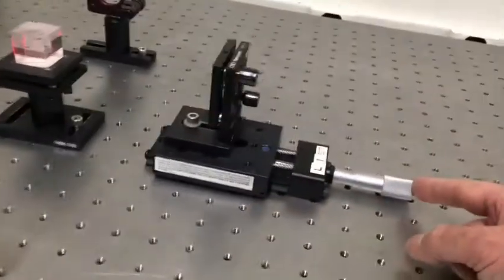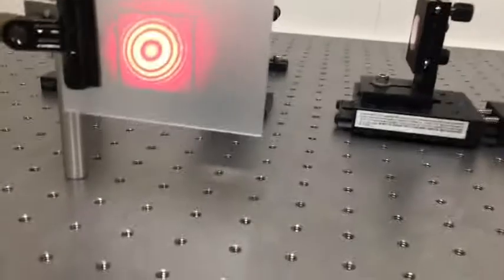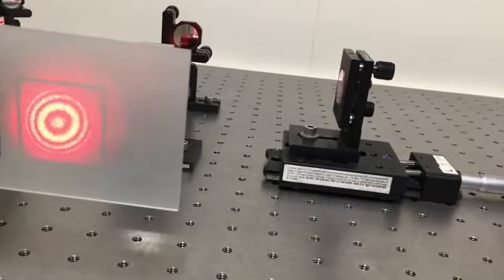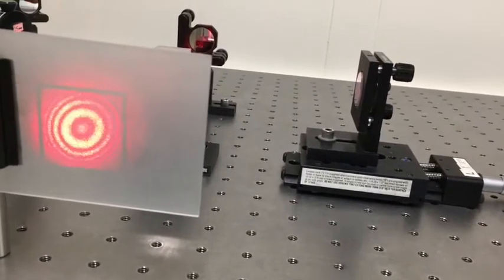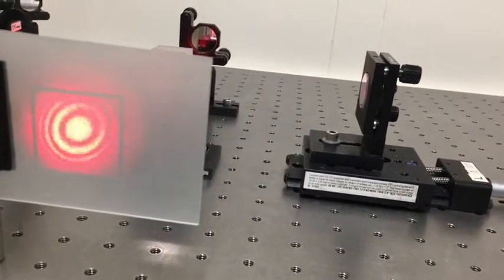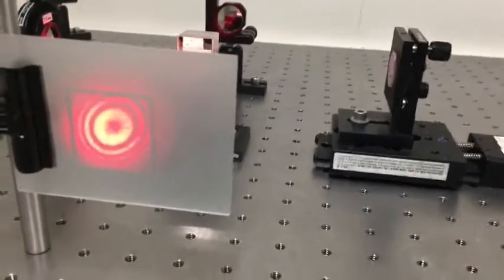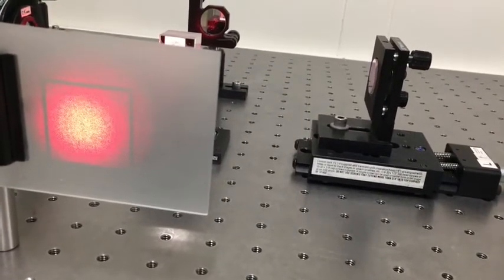Now I'm going to turn the knob and move the mirror continuously in that direction. The first thing you notice is, as I'm turning the knob, the ring pattern becomes invisible because the fringes are flying by so quickly you can't resolve them. The second thing you notice, as I move that mirror closer to the beam splitter, is the ring pattern gets larger.